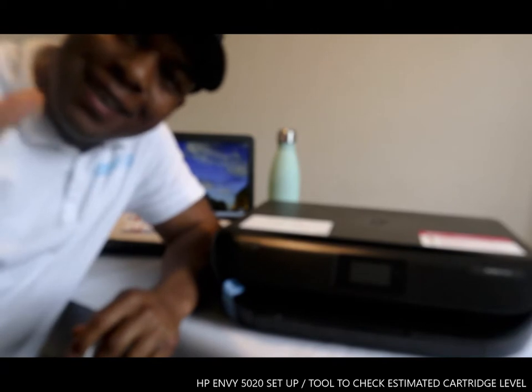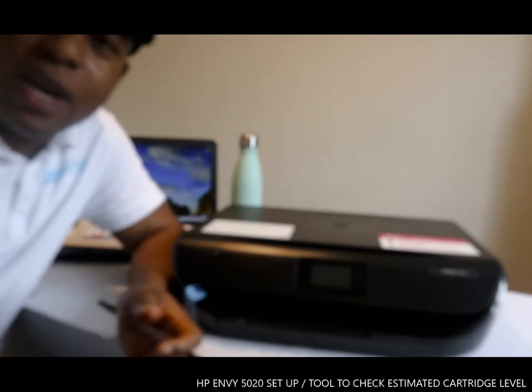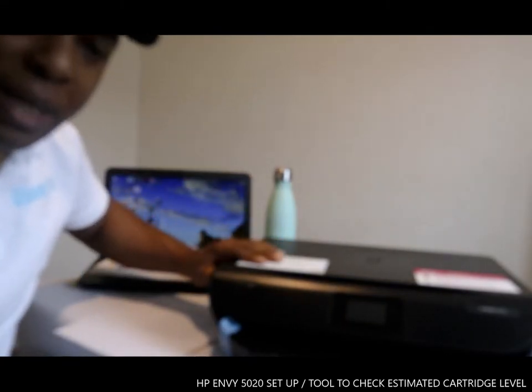Hey guys, greetings! I hope you are doing well. Welcome to Binell TV. If you are new to this channel, please consider subscribing. Thank you very much indeed for stopping by.